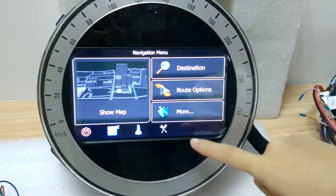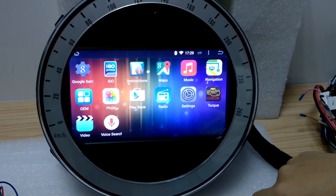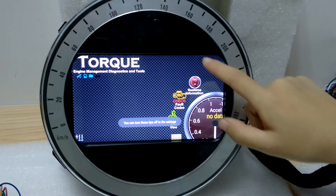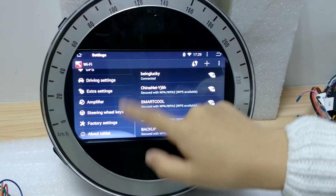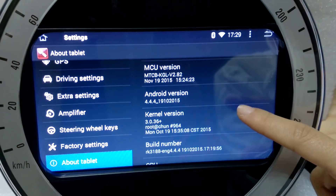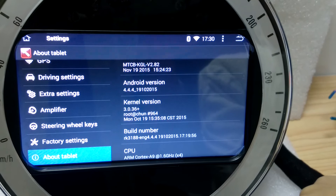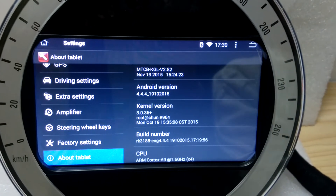If you don't like this navigation software, you can download any navigation software you like. Here is the function where you can check your car errors if you have an OBD — we also sell OBD in our store, so you can buy them together. The system is Android version 4.4.4, KitKat. Later on we will update it to Android 4.2 — if you want to update to a higher level, find us and we will send you the update software and teach you how to update. It's very easy.